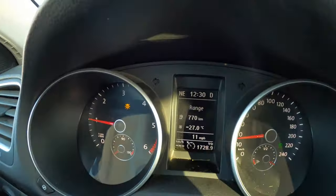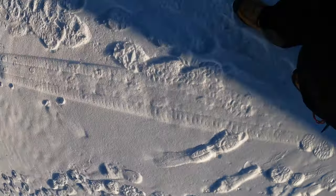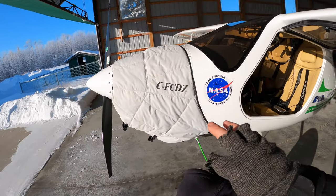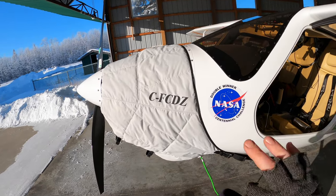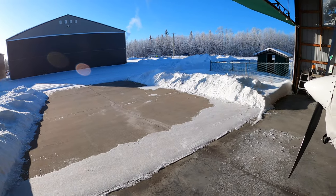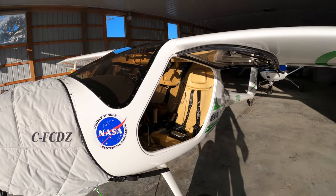All right guys, it might be the coldest day of the year today — December 31st. It's currently minus 27; this morning it was minus 35, feels more like minus 48 with the wind chill. It's cold, and we're going to go fly and test out the new heater. I got the engine nice and warm — I've got the Tanis preheater on it, it's been on all night. It keeps the engine warm and the batteries warm; there are battery blankets on them. So it starts up usually pretty nice, and yeah, we're going to go flying.